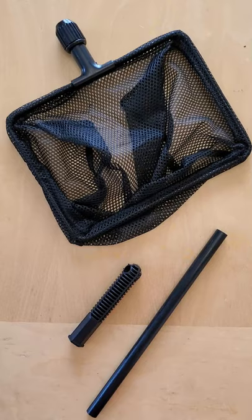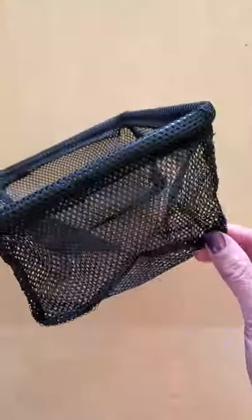Let's look at the three parts. First you have the net itself, which has a roomy box shape with corners so that the fish are less likely to jump out. And then there's these tiny round holes in the mesh that let you whoosh around in the water with less drag.